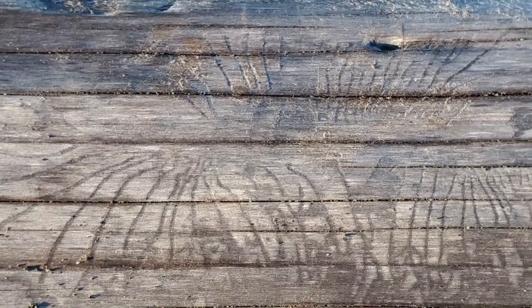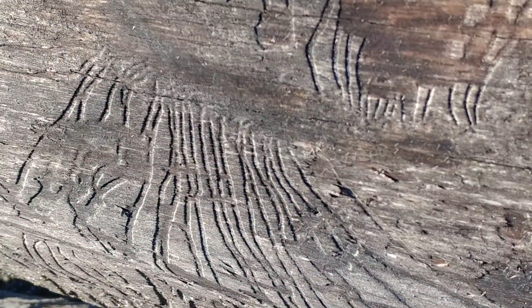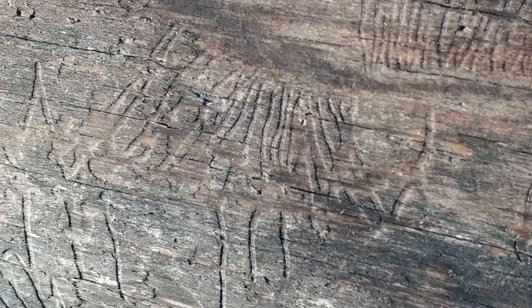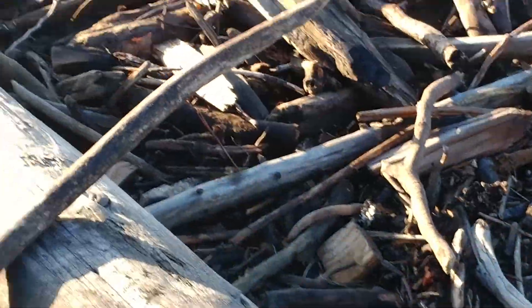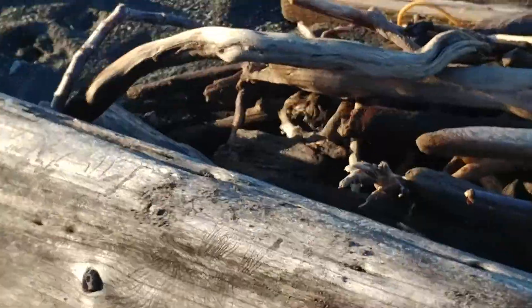There is a science of beetle experts out there, which I don't know what they would be called, but they are kind of interesting. They are like hieroglyphics. There is another good set right here.